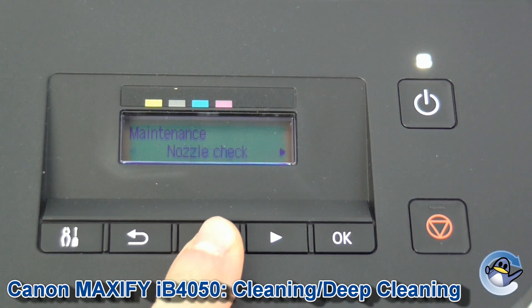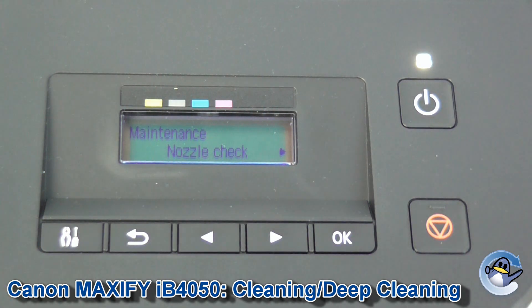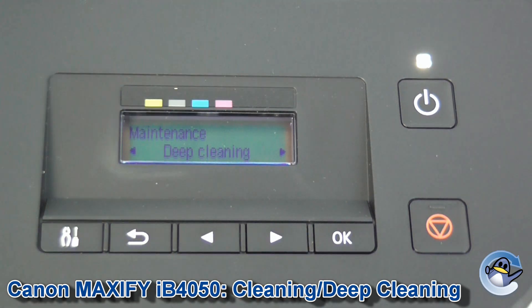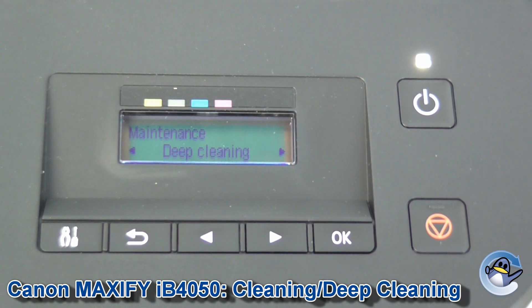I would personally recommend going along to nozzle check and printing yourself a page to see if your print quality is improved. If it hasn't, I'd recommend going back for the deep cleaning I mentioned earlier. All deep cleaning does is it pushes more ink into the printhead, which will hopefully dislodge anything that has been congealed on the printhead and caused any print quality issues. But as it flushes more ink through the printhead, it uses up more ink from the cartridge, so I'd recommend using this sparingly to save obliterating your cartridges.